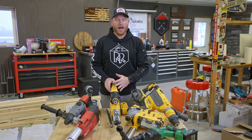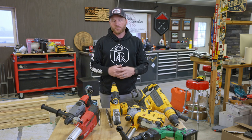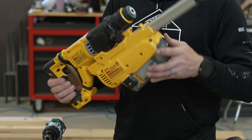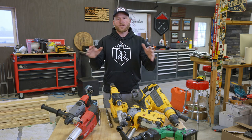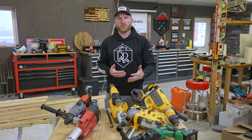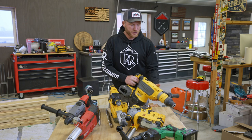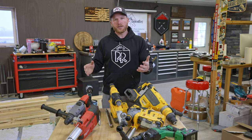Welcome back to another tools day. I've got tons of stuff here on the table and it's all about drilling in concrete. I referenced a couple videos ago that I wanted to make a video on SDS rotary hammers, specifically the DeWalt 263 with the built-in dust extractor. But I thought it would be more important to showcase the different types and options for drilling concrete, and why you would choose one or the other.